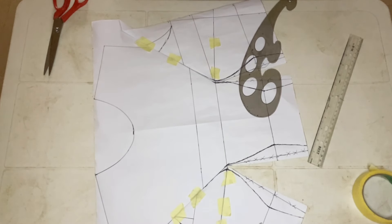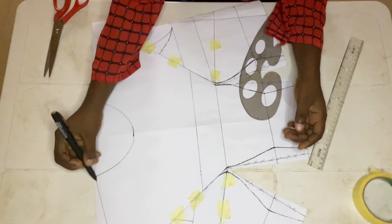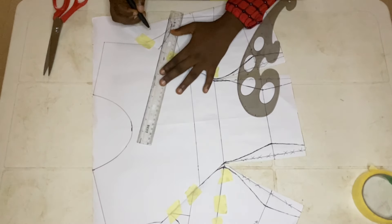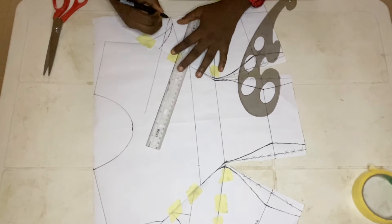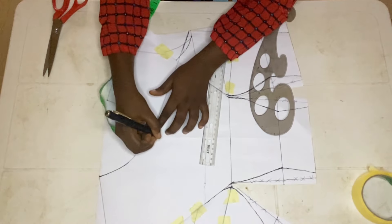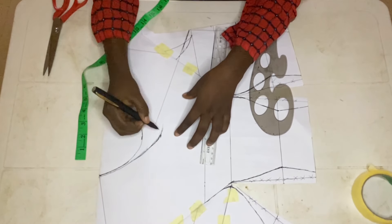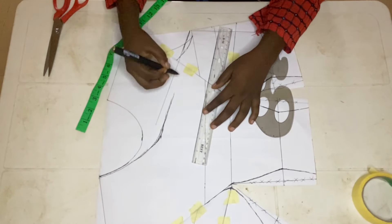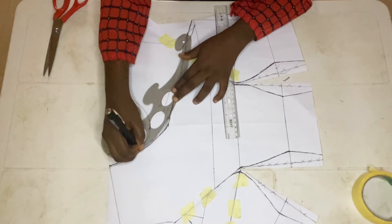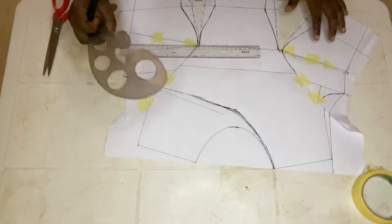Then decide which side you want to cut off and which side you want to have your strap. For me I'm picking this particular side, and you smooth the armhole to meet your neckline. You can decide if you want your neckline to be wider, to go up, or come down. For me I'm using six inches going down, so it's not too high-necked. I'm using my free hand to connect it to the armhole, then using my curve ruler to smooth everything out so it sits on the neck perfectly.